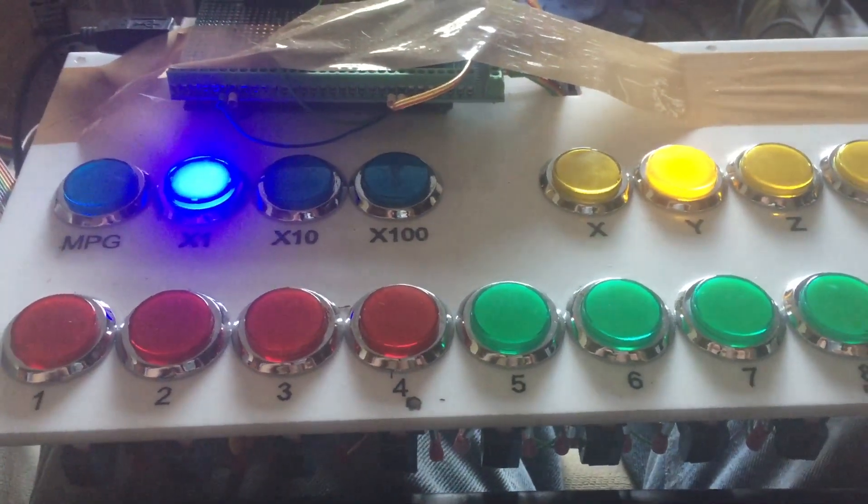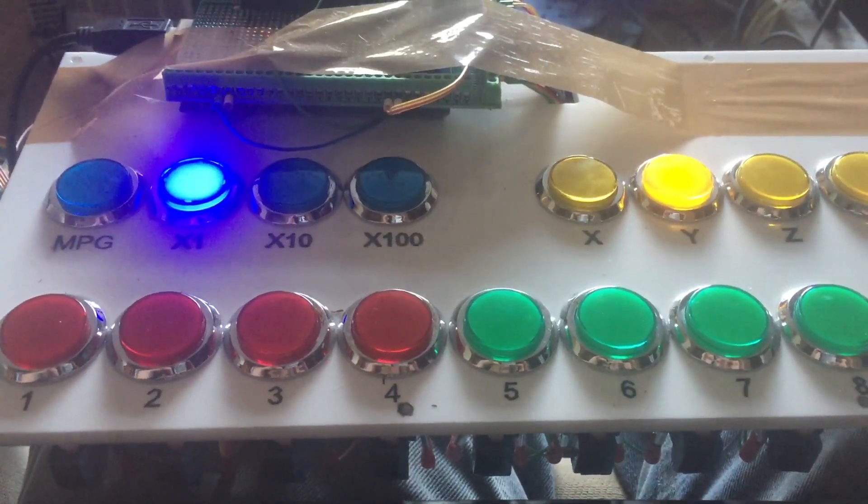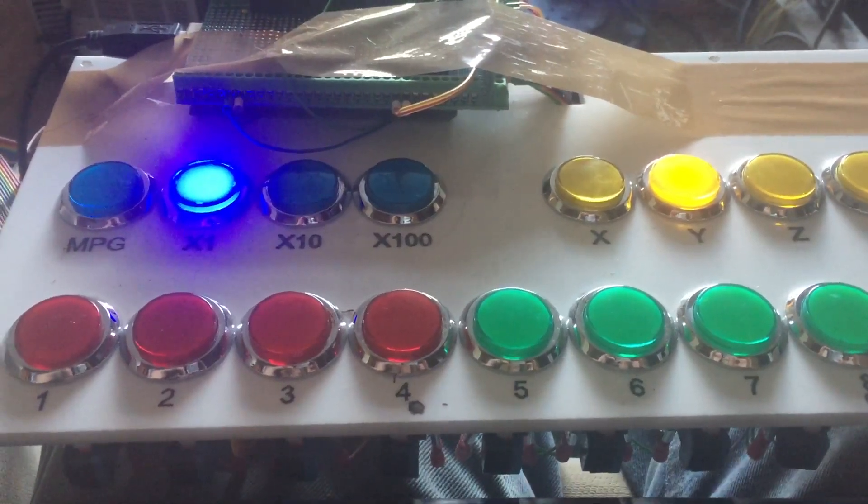Okay, back to the boring panel again. I'm sure you're all bored of it by now, but let me just show you a few things I've added into it today.